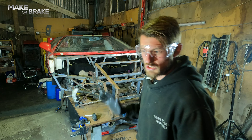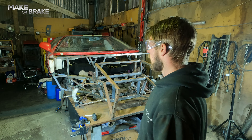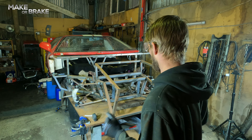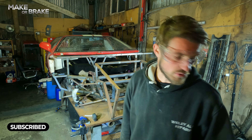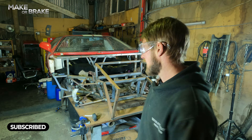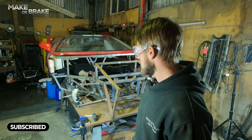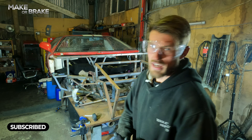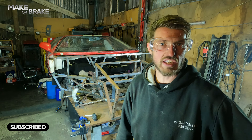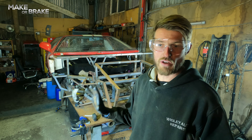So as you saw in not the last episode, the episode before, we got our panels back finally — thanks Sam. And we started to offer the front end and the roof back on, only to find that the Tornado front end that we got from Randy at Tornado is slightly different to the inside of the front clamshell arrangement that we have. Because it's a Tornado front end and there's no real reference point on where to fit that to a KVA, we've got our wheelbase ever so slightly long. So today I'm going to start to try and remedy that.